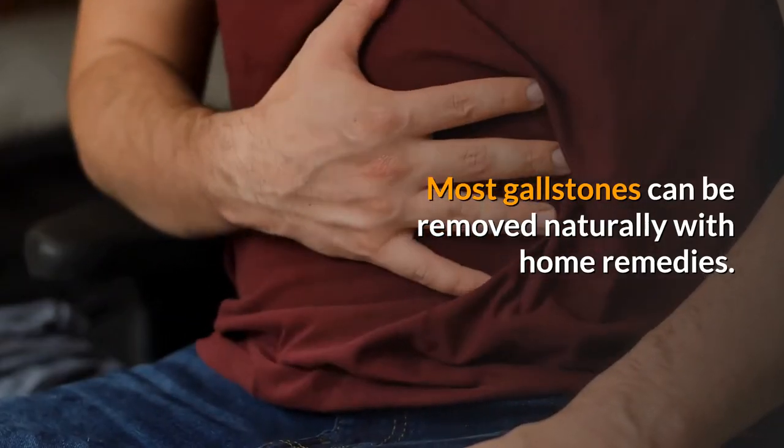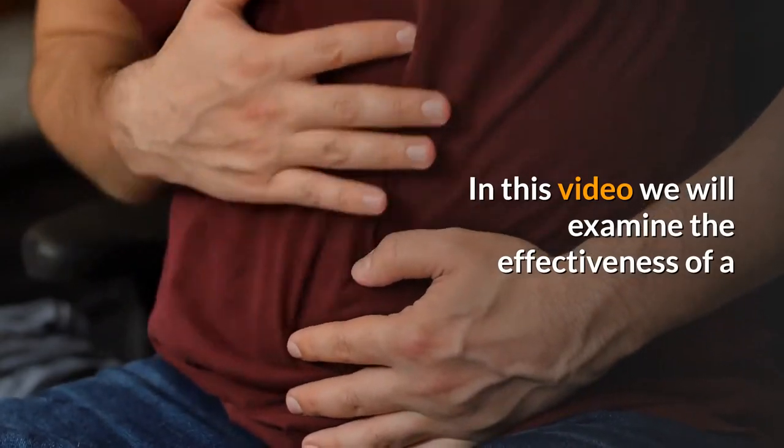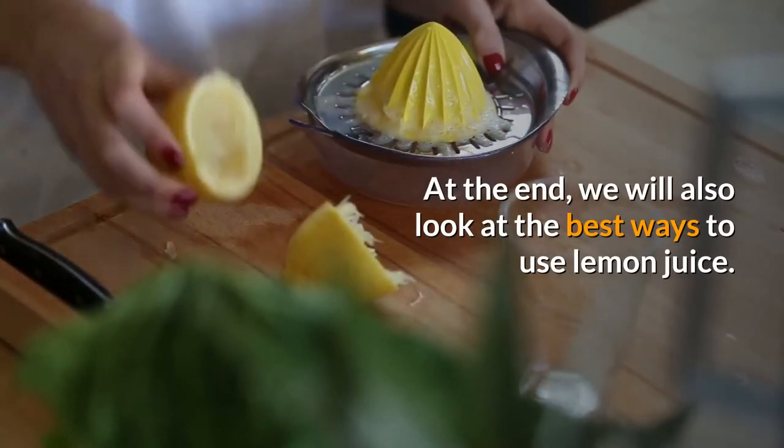Most gallstones can be removed naturally with home remedies. In this video we will examine the effectiveness of a popular remedy — lemon juice — for gallstone dissolution. At the end we will also look at the best ways to use lemon juice.